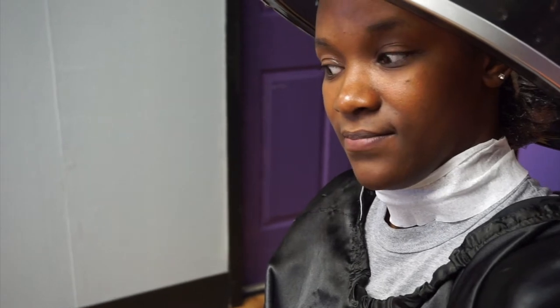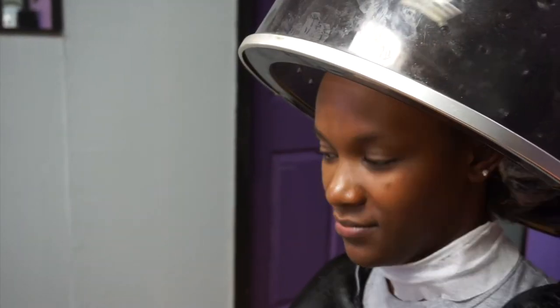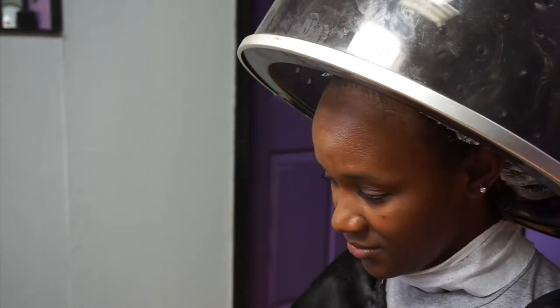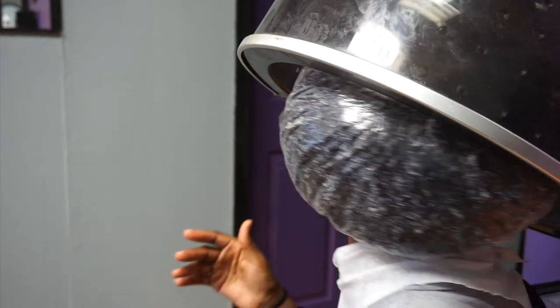Now I'm under the dryer and I'm like, what the heck is going on — why is this dryer not hot? I'm just kind of nervous like, what am I getting myself into? I end up turning around and looking at the temperature and she had it on low. No, boo boo, I need high!